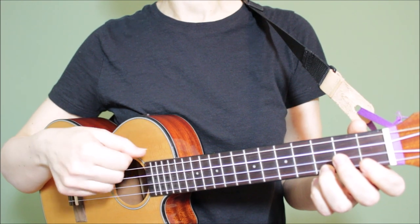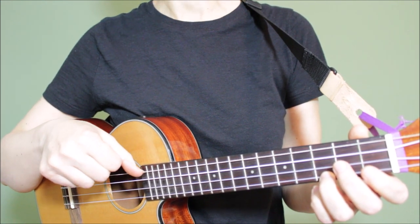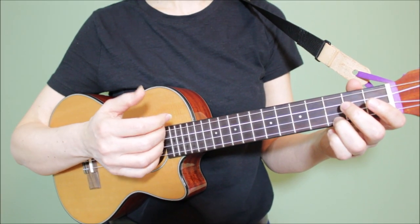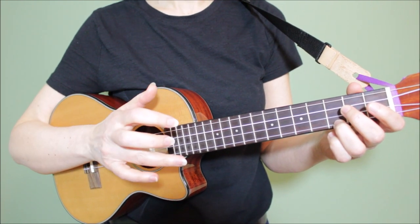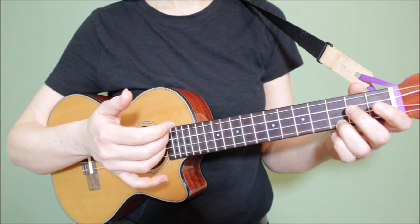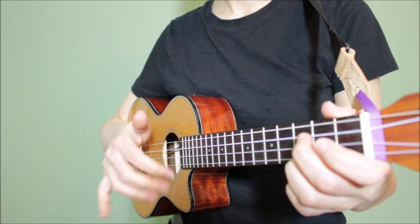I have a low G string on my ukulele — you can have a low G or a high G, it will sound good either way. So this is what kicks off this pattern: using our thumb on the fourth string. Next is the first down strum, and this is a staggered, elongated strum. It starts with my ring finger, then middle finger and index — I'm actually using all three for this strum. You can practice it slowly, one finger at a time, until you get the feel of it.